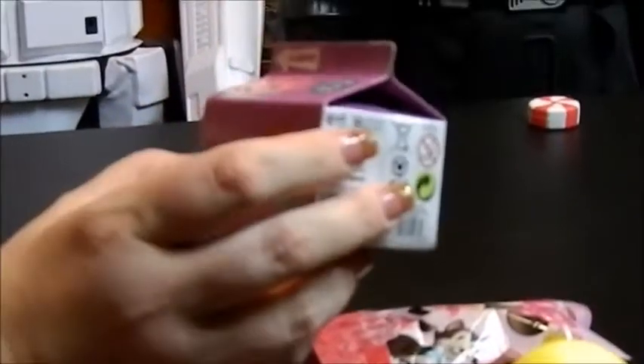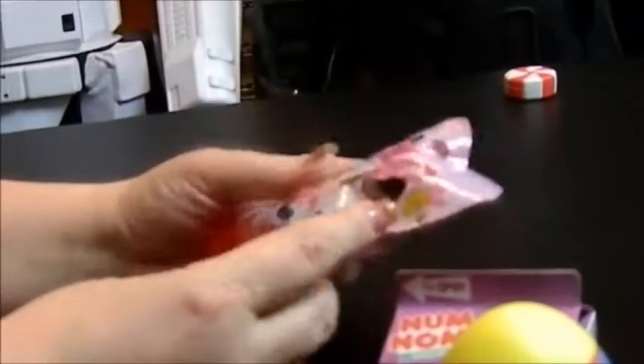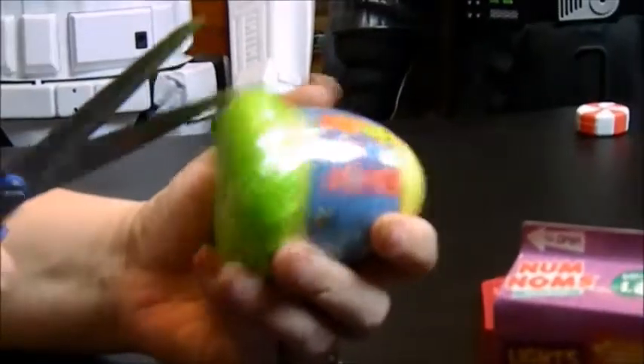Got the Num Noms Lights, Series 1.2. And then we got a Mini Chef mini figure — these were on clearance at Walmart, so I just grabbed them. I grabbed a few of those actually, so we might be seeing some more. Let me go ahead and get this Mashem Hatchems open first — I've never seen these.